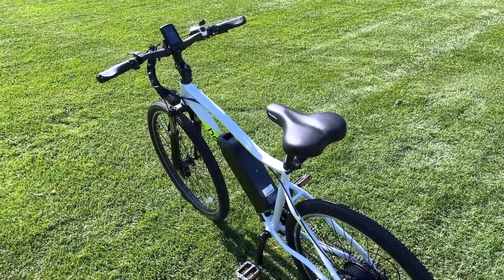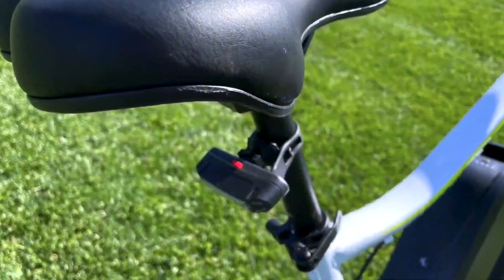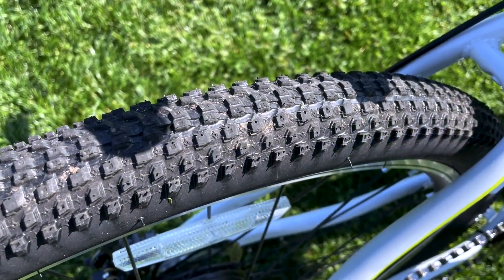An additional note of caution: avoid holding either brake lever while turning on the bike's display power, as this may trigger error codes. We also noticed an occasional forward jump, prompting us to power up the bike only after mounting to avoid any unexpected movements.